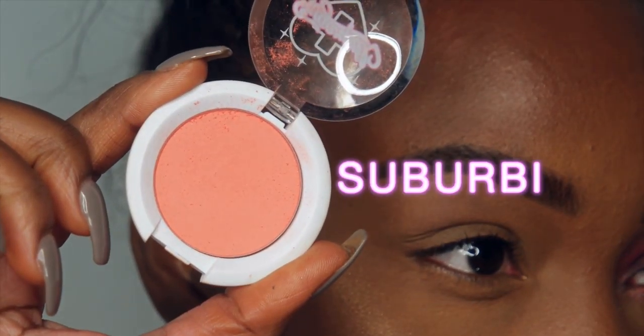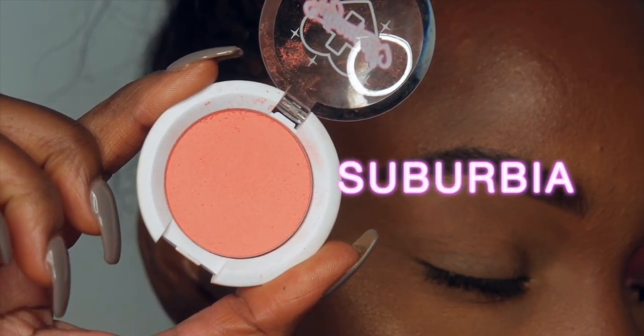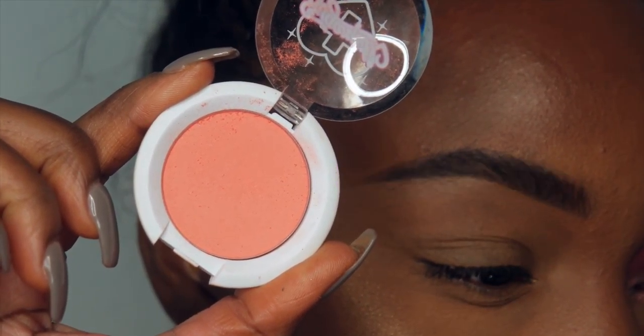Hey guys, so I'm gonna start off with Suburbia eyeshadow. All of the eyeshadows I'm using will be from Sugarpill, and I'm just gonna use that color as my transition color.